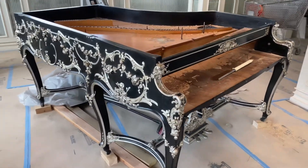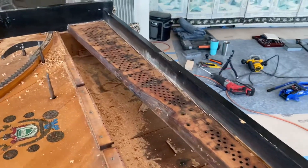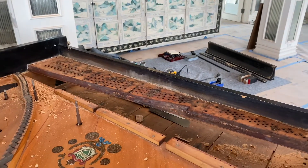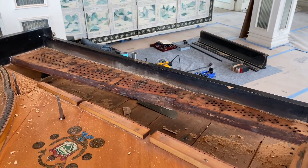Hi Christian, this is John with Stairway Pianos in Lavon, Texas. We got your pin block extractor a while back and then I think you had just sent us a part for it the other day — thank you for that.